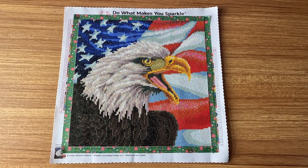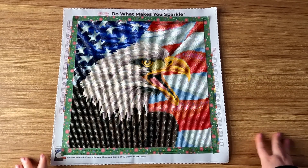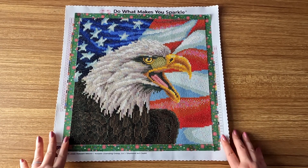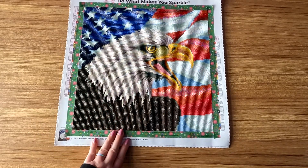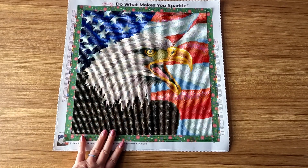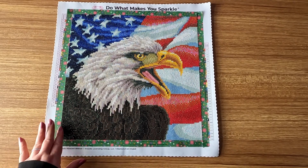I don't normally tend to go for American or patriotic themes — it's not really my jam. I prefer more fantasy and stuff like that. But Father's Day is coming up and my dad is all into that, so I thought this would be a great Father's Day present for him. I wanted to get this done as fast as possible because he'll be coming around Father's Day. He's never had a diamond painting or even really knows what it is, so I thought it would be a nice thing for him. I already bought the frame for it.